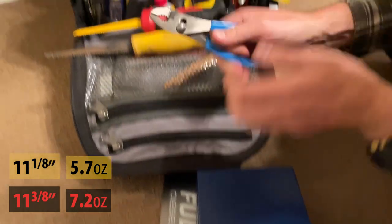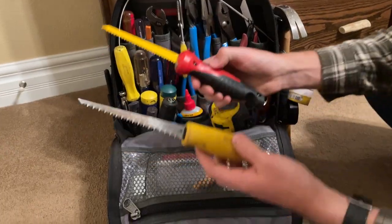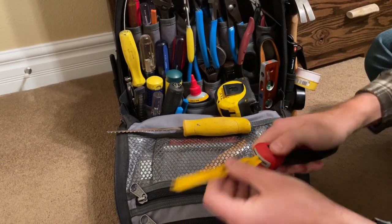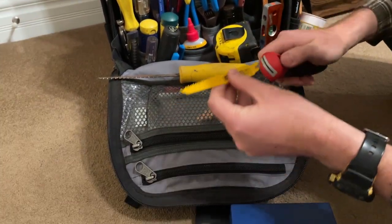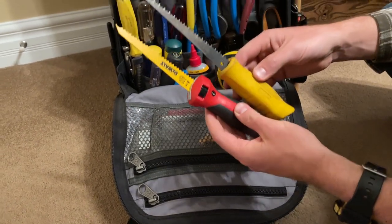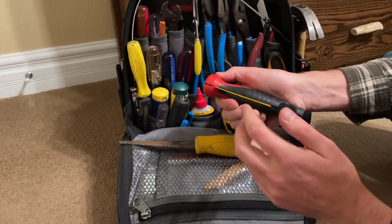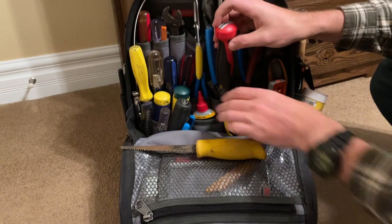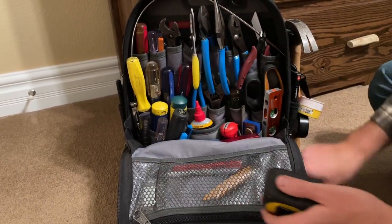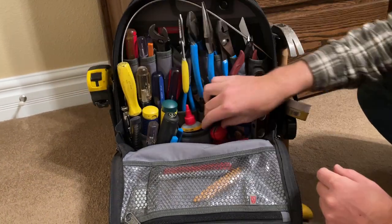For comparison, these channel lock six-inch side cutters are 9.5 ounces, and some regular pliers are 6.3 ounces — so this saw is right in between those two weights. The benefits of having a folding blade and still not losing the durability, plus the versatility of blade changes, mean you don't have to carry a hacksaw and a dedicated jab saw, and you don't have to worry about the blades messing up your bag pockets because they fold up.